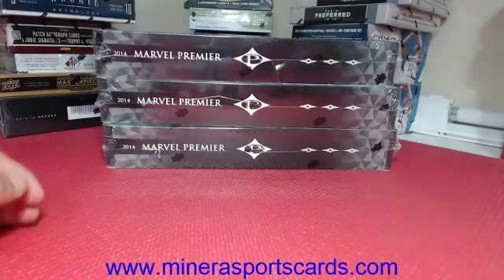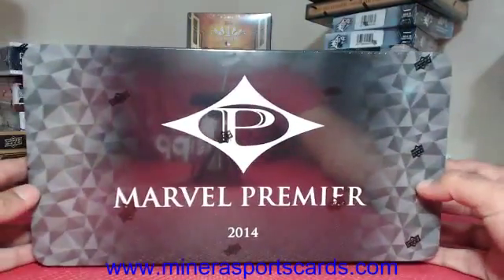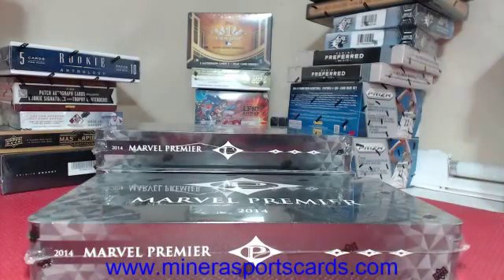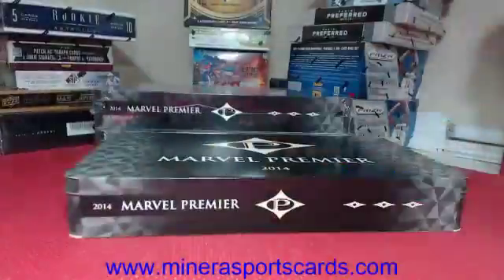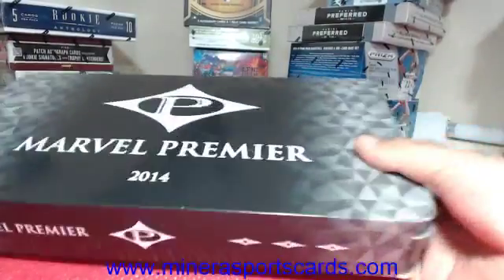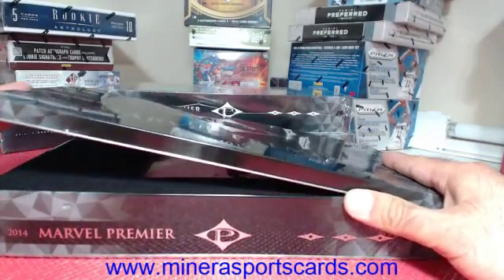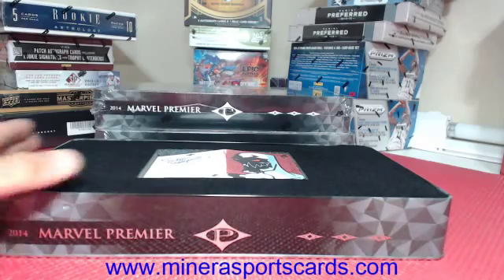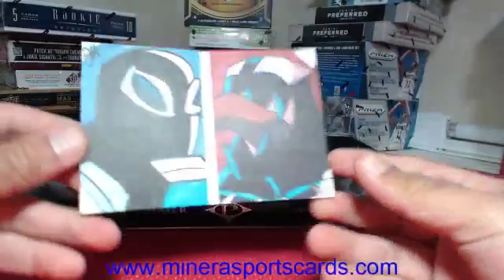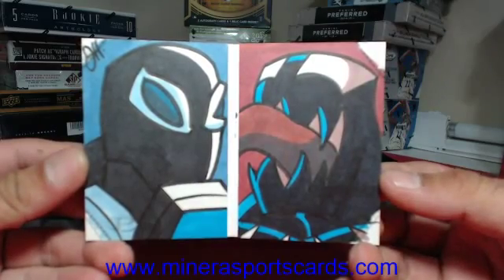Alright, here we go — three boxes of 2014 Marvel Premier for William Freeman. Buena suerte, good luck. Come on, we need a monster sketch card! We got one — our not-favorite artist Joe Hogan. Joe Hogan is our artist on that one.